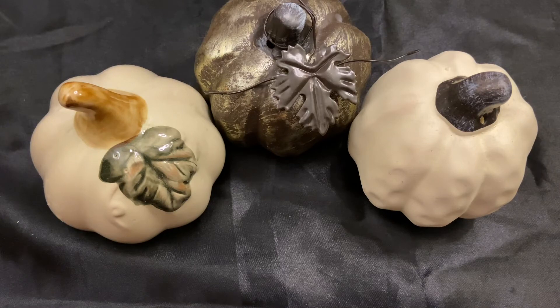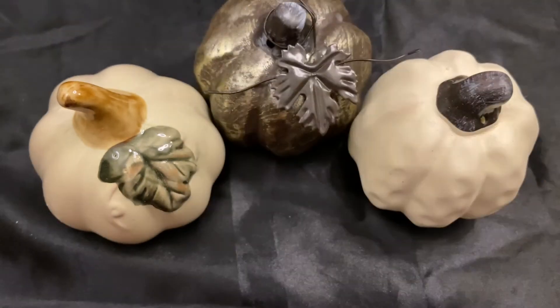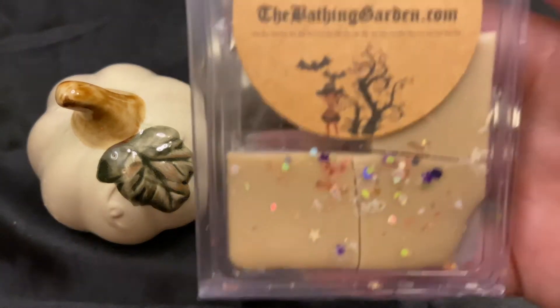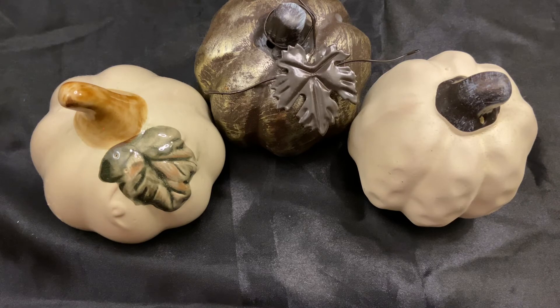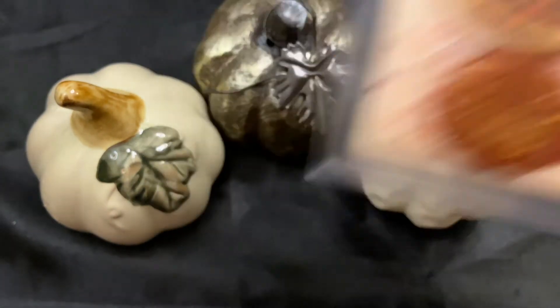From The Bathing Garden I have Faded Opulence, which is basically a warm cherry cola scent — sounds weird but it's fantastic if you like cola scents. Banshee Dreams is a coffee scent, I think espresso and something else — my husband smelled it and immediately wasn't a fan. And then pumpkin butterscotch chip waffles, which is kind of like a pumpkin pecan waffle scent.